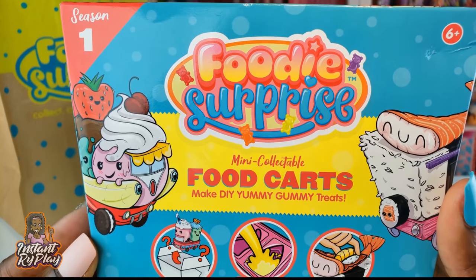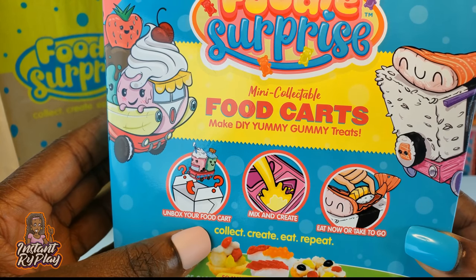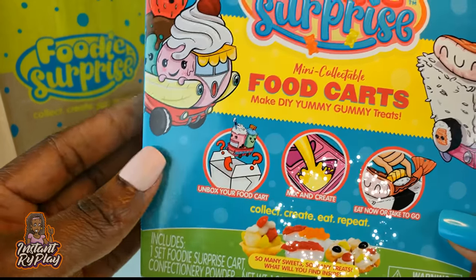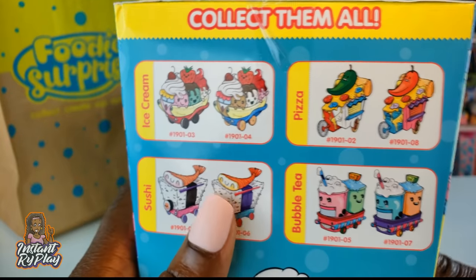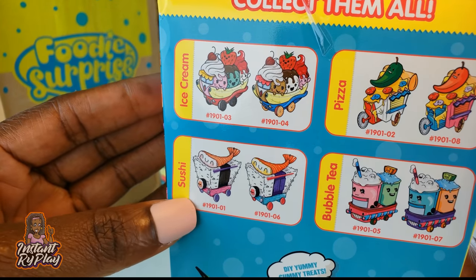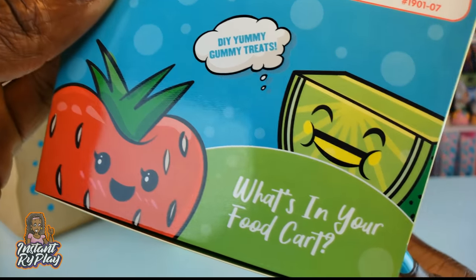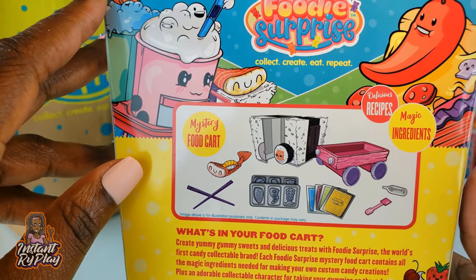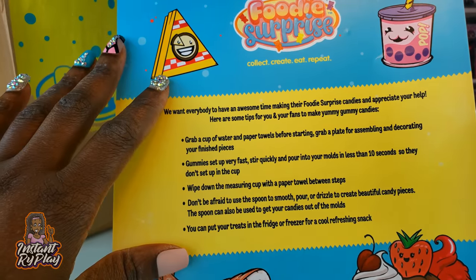Foodie Surprises are food carts that have different things that we can unbox. Once we unbox our food cart we can mix and create our little yummy gummies and then we can eat them or save them for later. There are so many different food treats we can get — ice cream, sushi, pizza, or bubble tea. It says DIY yummy gummy treats, and it's a surprise so we'll see which one we get. The folks from Redwood sent us these and gave us a few tips.